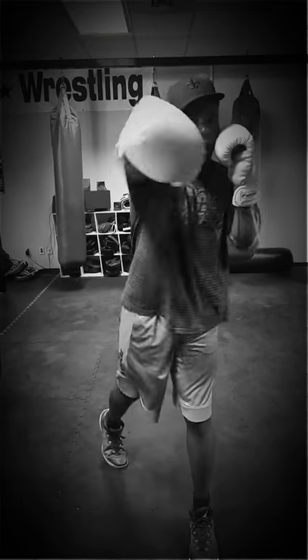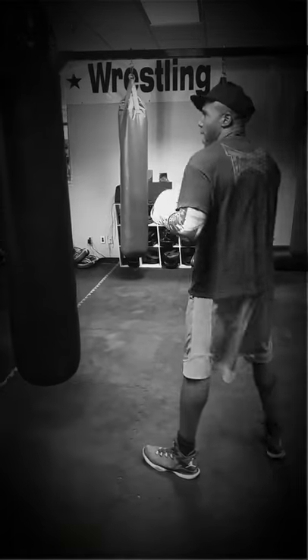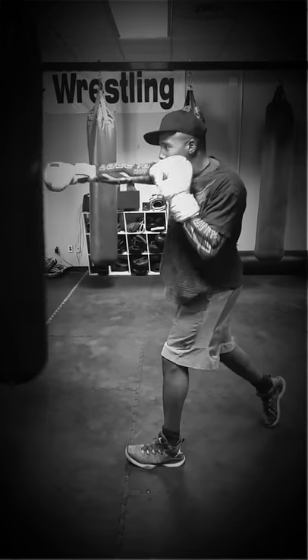So, jab and cross. How that would be applied to the bag — notice again the defensive stance. It's going to be step, jab, then cross.